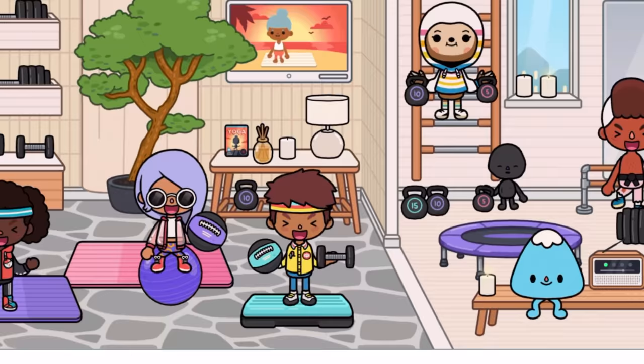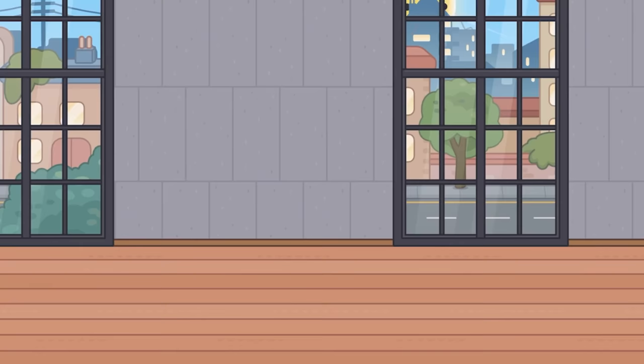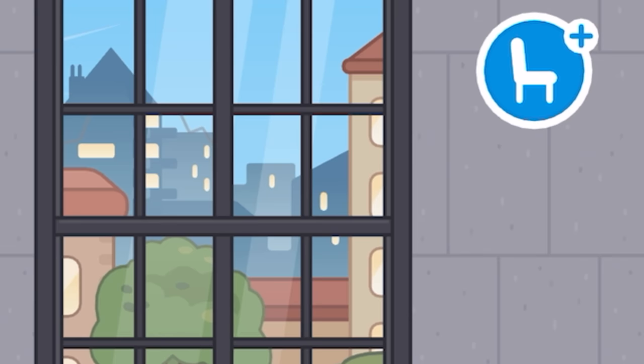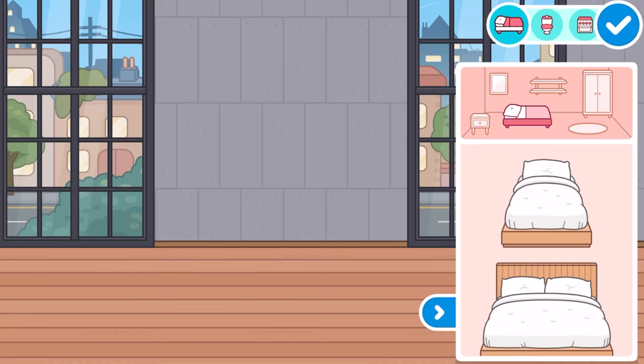It definitely looks so nice and really cool. Let's go ahead and get straight into this. We're going to review all of the furniture items in the downtown apartment home designer. Let's go ahead and open it up and see all the new furniture. I'm literally so excited for this — I've been waiting all day for this to drop. Here we go. And here we are.